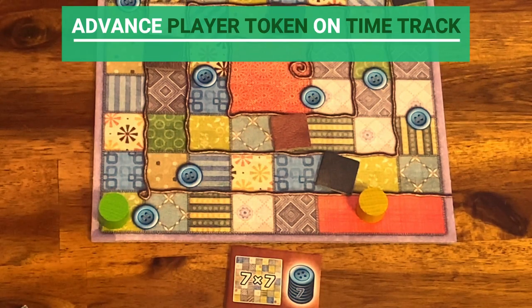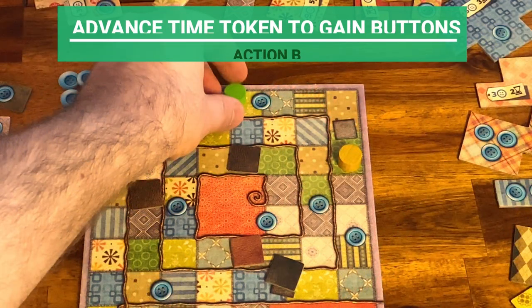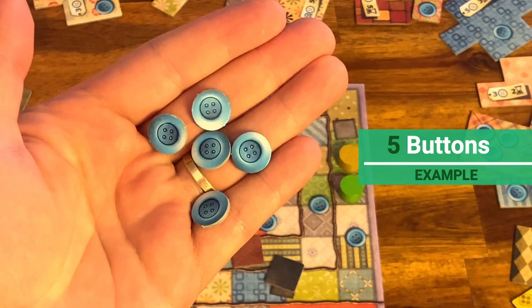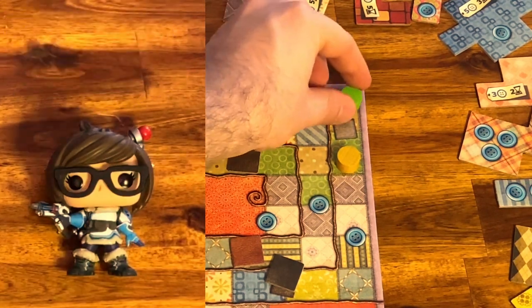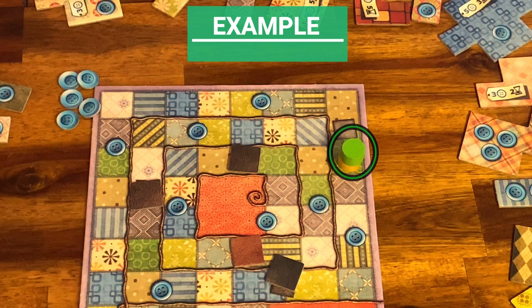Once that's done, we advance player one on the time track with the amount of spaces indicated on the patch. The second action a player can do is to advance their time token so that they occupy the space directly in front of your opponent's time token. This is useful when the player is not able to buy any patch or for strategic purposes — you receive one button per space you moved your time token. In this example, the player advances five spaces until the next player is reached, so this player gets five buttons. The player whose time token is furthest behind on the time board takes the turn. Note that if both players are on the same space, the player whose token is on top goes first, so you can use that to your advantage when planning which patch to take. In this example, the player with the green token would be able to keep playing for one more turn.